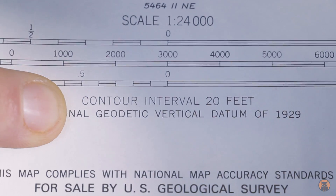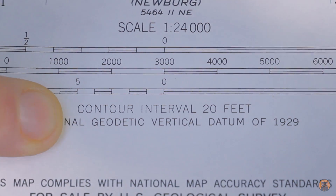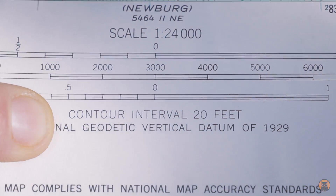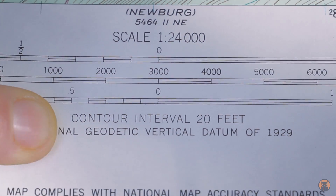Moving right below the scale we can see our contour interval, and what that tells us is the feet or distance between our contour lines. We'll look at that specifically and I'll show you how to read contour lines.